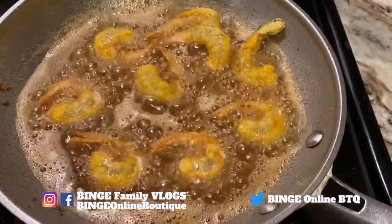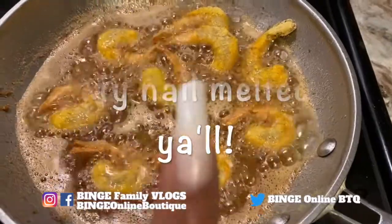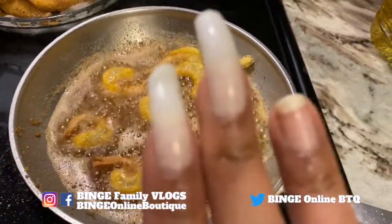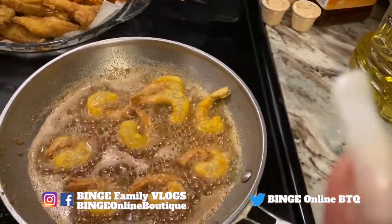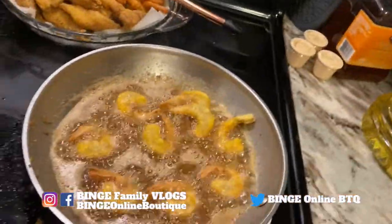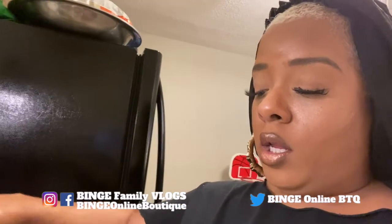The shrimp is frying — look at that! Does it look funny to you? Yeah, it got too close to the oil and I'm melting one of my little plastic nails! So I have like one more batch of shrimp to fry and then everything is done.